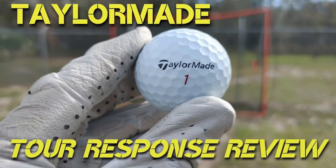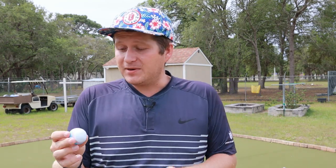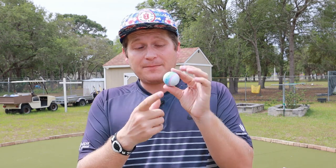Many of you already know I have already reviewed the TaylorMade Tour Response before — that was about a year ago, it was a previous model. This is actually the 2022 model, the most recent one they have, but they came out last year with this stripe that was kind of a competition to some of these other golf balls.